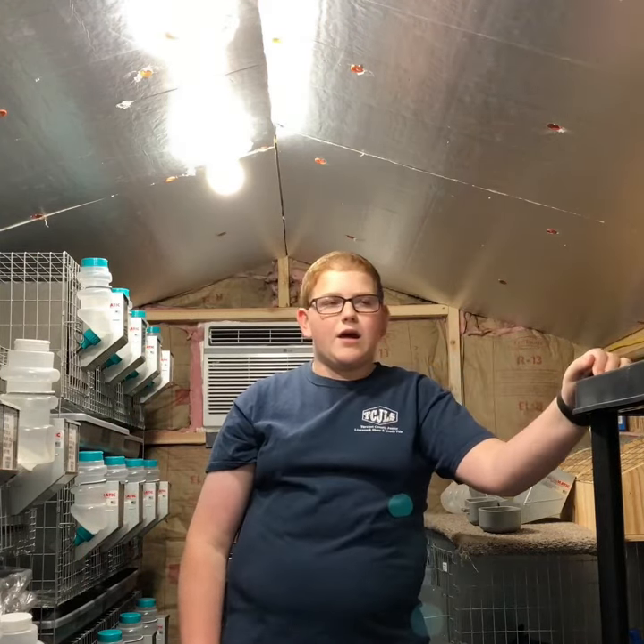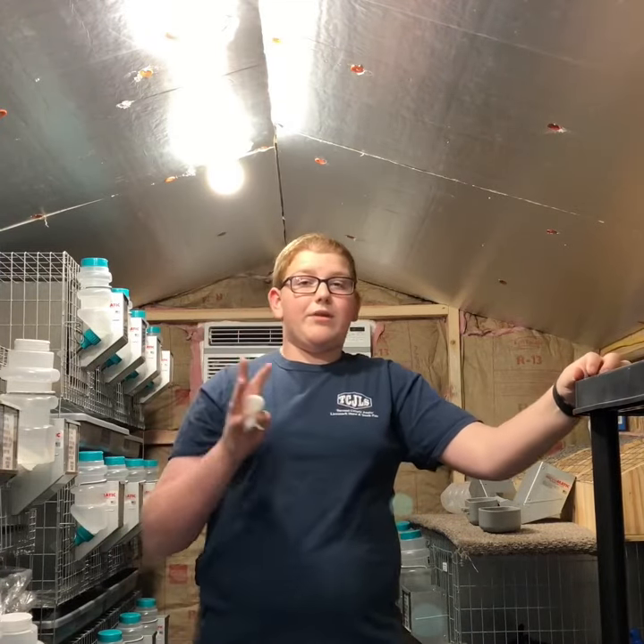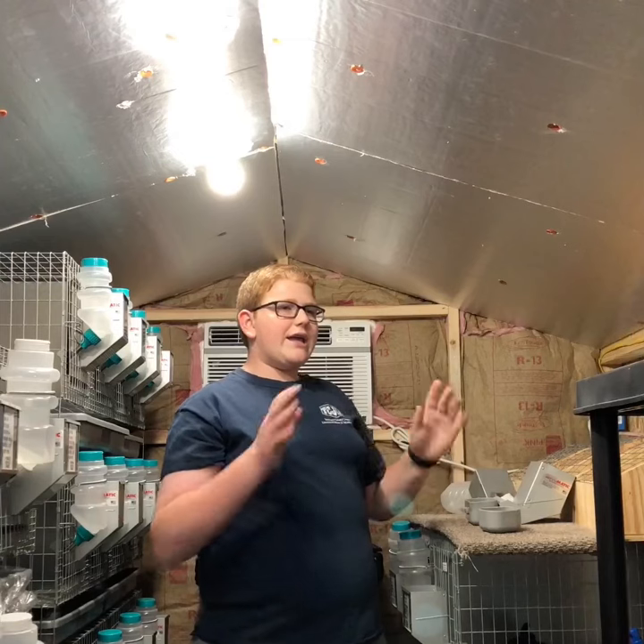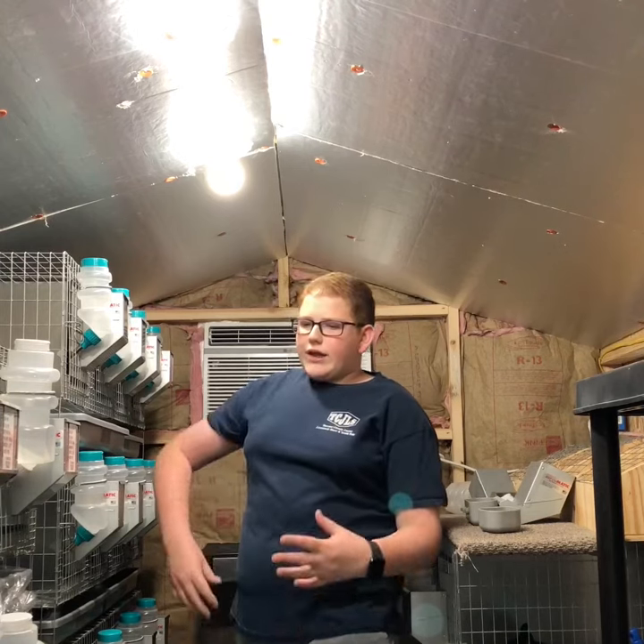All the way in that corner I have all my carrying cages stacked up. Normally they're put together and ready to go when I need them. I try to keep everything very neat, clean, and organized in here.